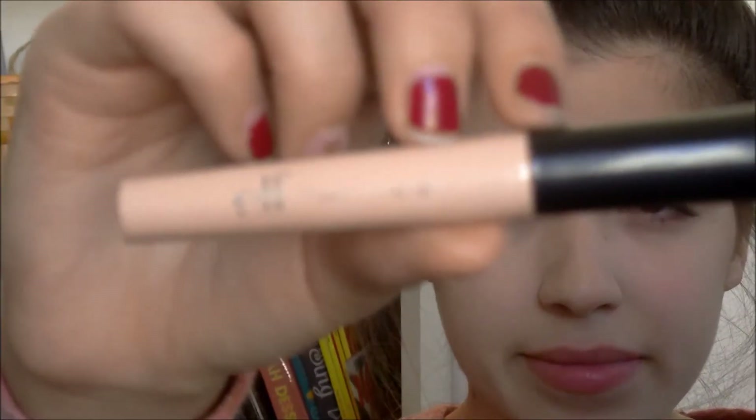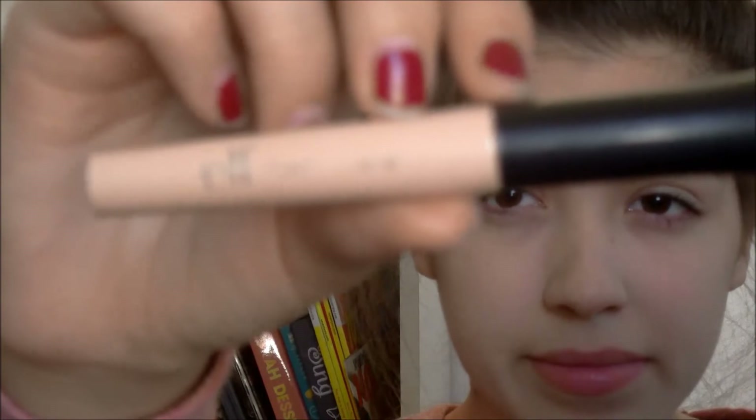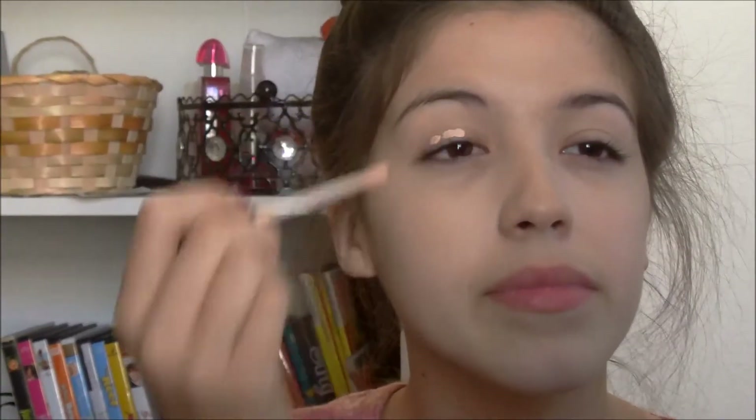Now with my e.l.f. eyelid primer, I am going to be putting a couple of dots on each eye and then rubbing that in with my finger.